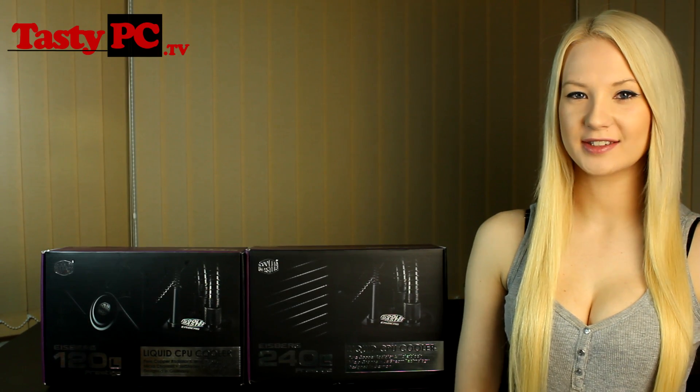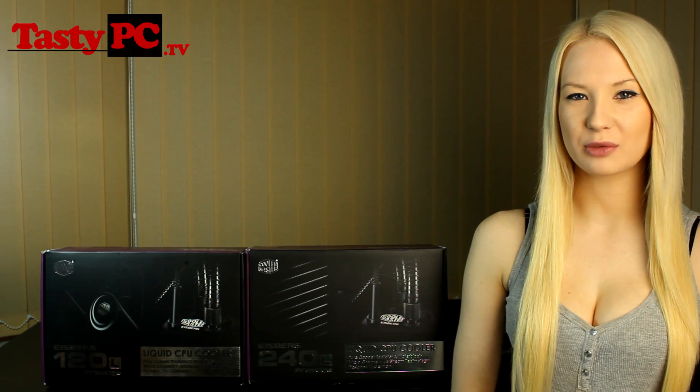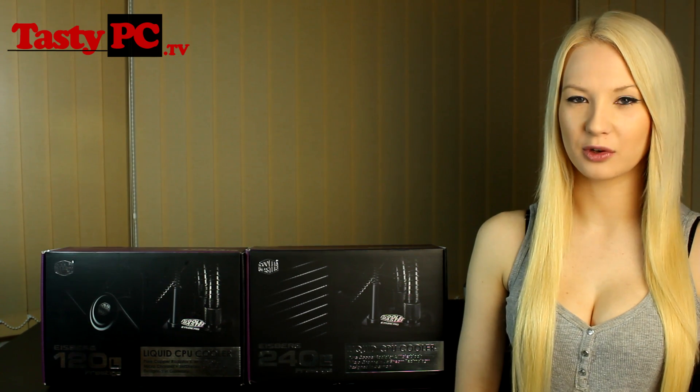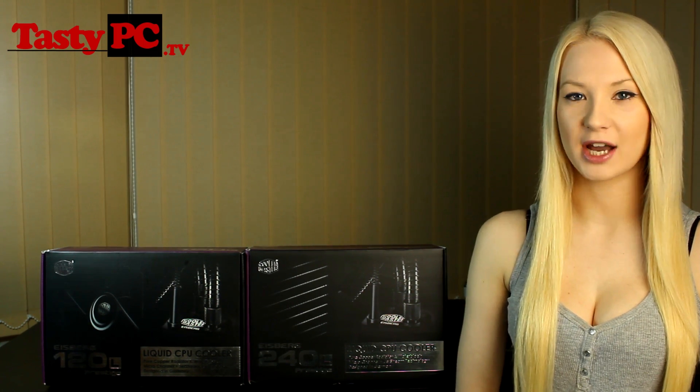Hey, I'm Lauren from TastyPC.TV. Today I'm going to be doing my first video on the new Cooler Master Iceberg CPU coolers. I've got the Prestige 120L and the Prestige 240L versions.